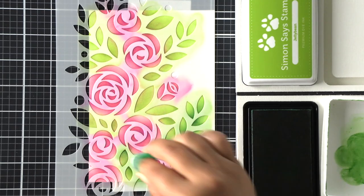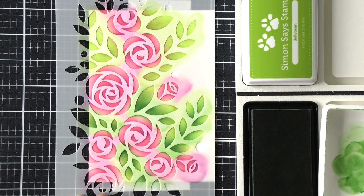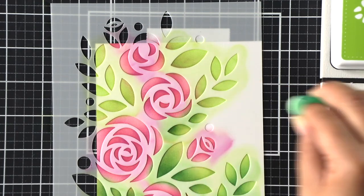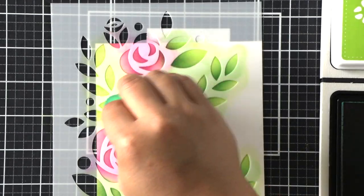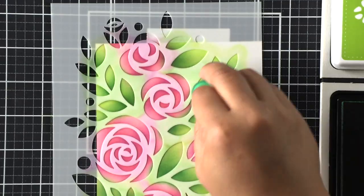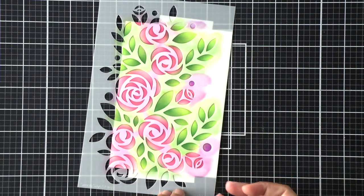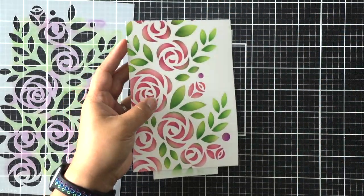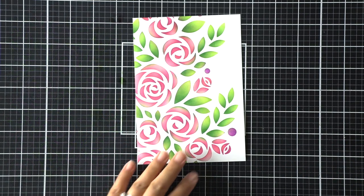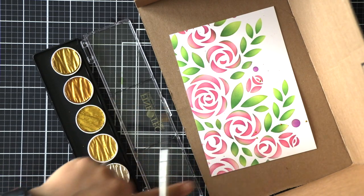After applying the even layer of light green, I go in with my darker green using a different dauber, applying ink toward the bottom of each leaf. The way I visualize shading is I look at each flower and the cluster of leaves around it — I picture the leaves fanning out from that single bud. So I apply the darker color on the side of the leaf closer to the flowers. There are also little berries ink blended with purple ink. Here is our reveal: a single layered design that doesn't look flat, with lots of shading, depth, and dimension.